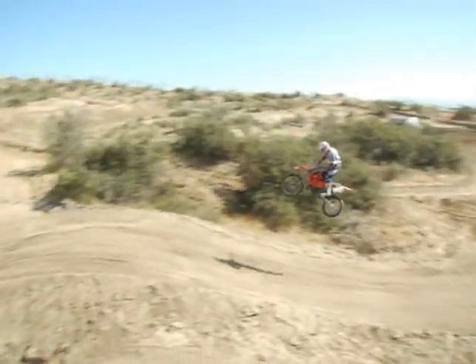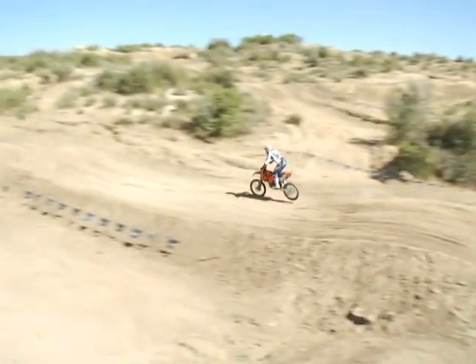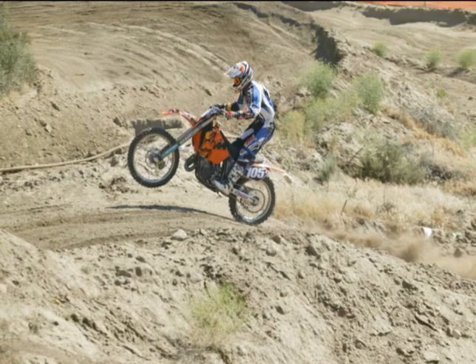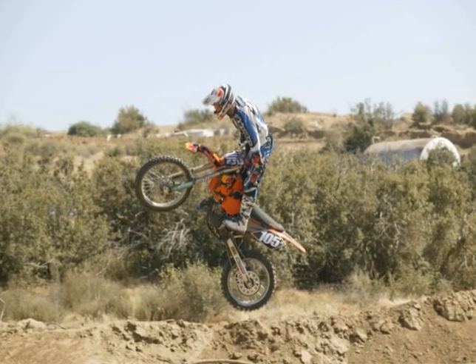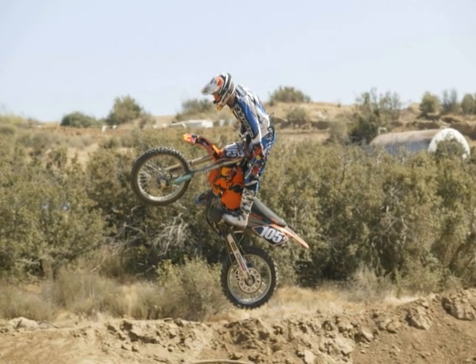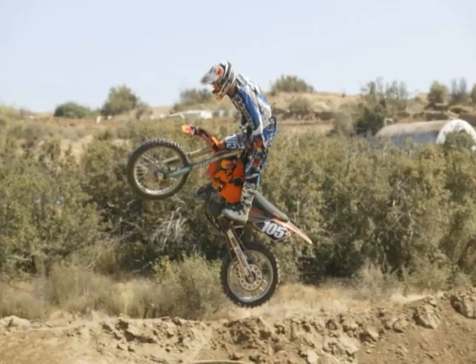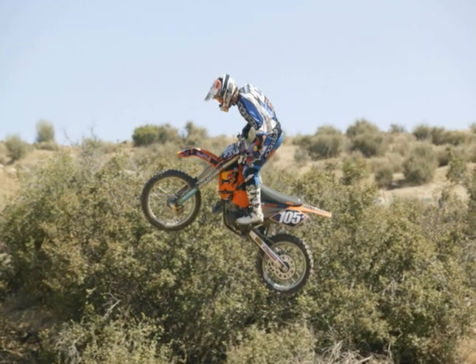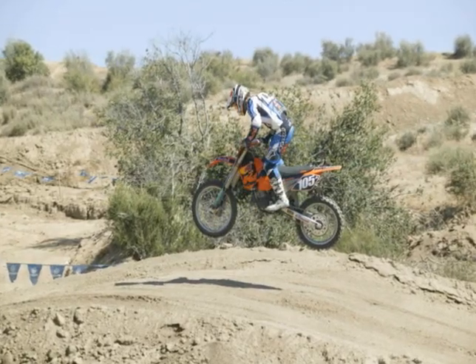I'm hitting them in the correct gear, back on the bike a little bit, trying to compress that back end to get the bike to lift up. Right when that front end starts coming up, I'm lifting up with the bars, pulling them into my chest and pulling the bike up as high as I possibly can so I'll be up in the air as long as I can.